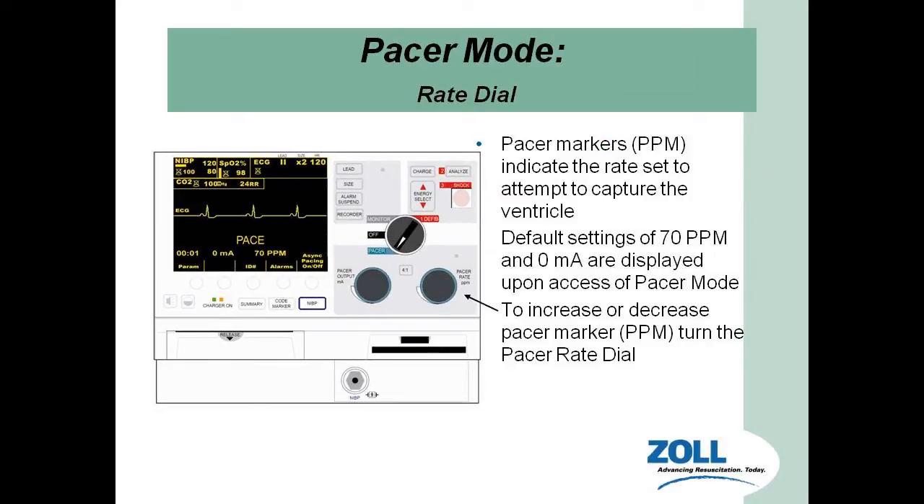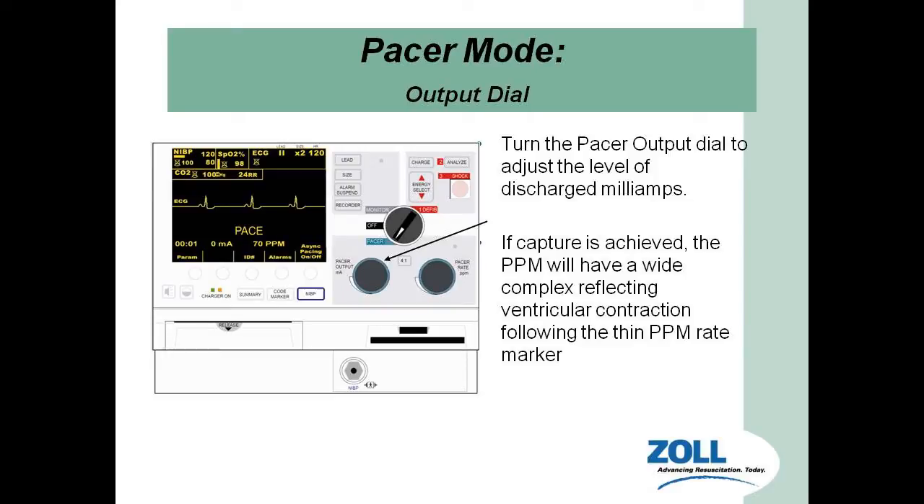Let's talk about the rate dial. It's a little different than some units we used to have, like the LifePack 11. On this one it's a spindle, and it automatically defaults down to about 70 beats per minute. Leave it at about 70 to 80 — that's our working range. The next dial over is in milliamps. The rate is how fast the heart's going to be beating. The milliamps is how much energy is going to be delivered every time the pacer attempts to capture. Our goal is to keep it at the lowest possible milliamps to do less damage to the heart itself.